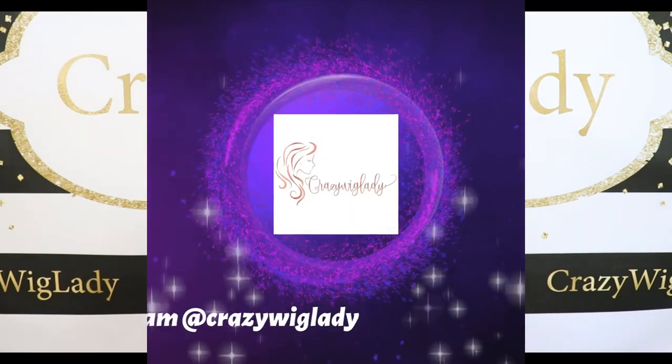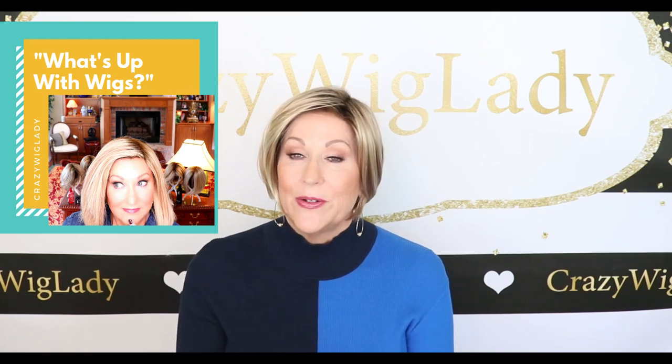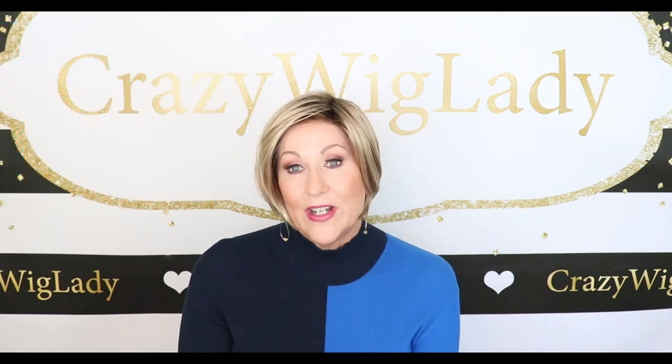Please also join me on Instagram at Crazy Wig Lady. I have Wig to Toe Wednesday over there. I also have a new series on my channel called What's Up With Wigs — just little short two-minute videos covering styling, some color comparisons, and all kinds of fun stuff. So be sure to watch out for What's Up With Wigs.